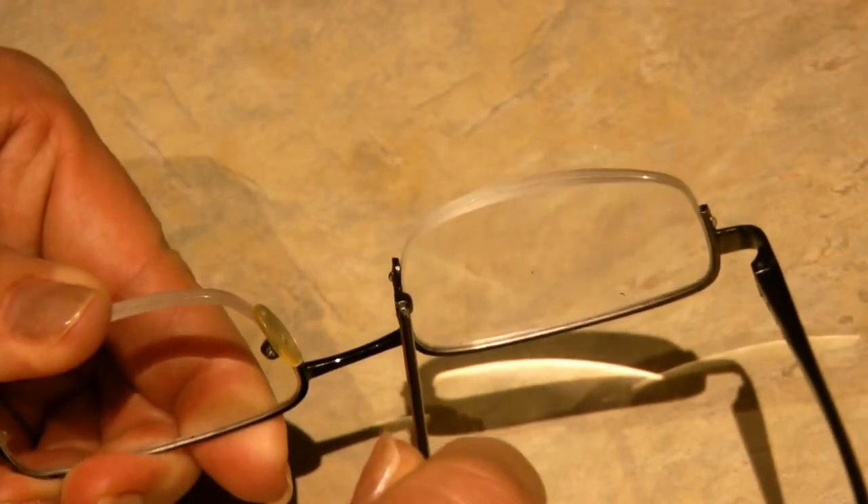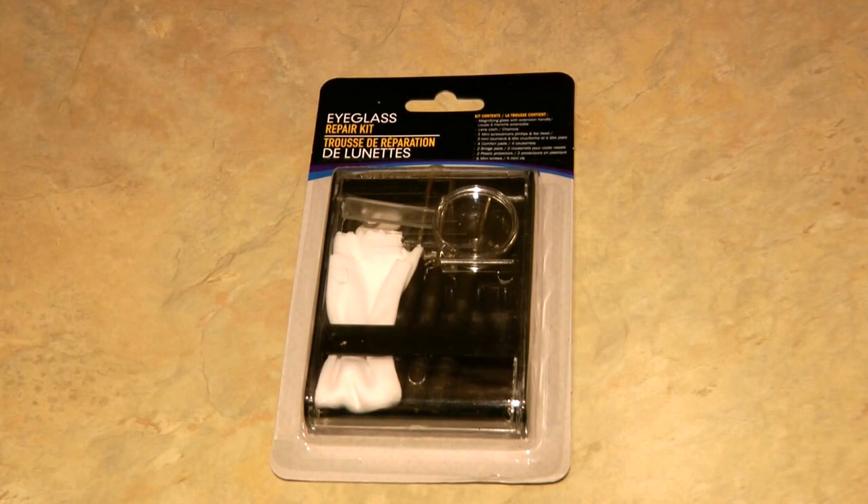There are lots of reasons you might want a little tiny screwdriver, and if you can get a set of three for only a dollar, you better stop in next time you pass a Dollar Tree and look for the little tiny eyeglass repair kit.